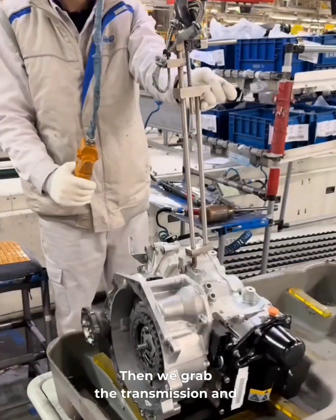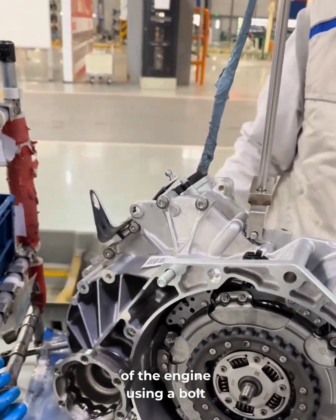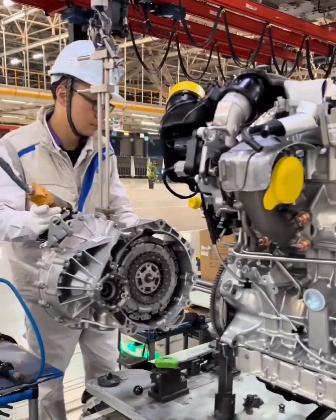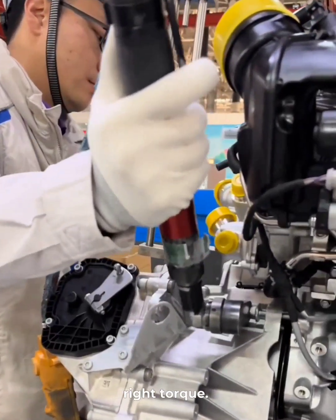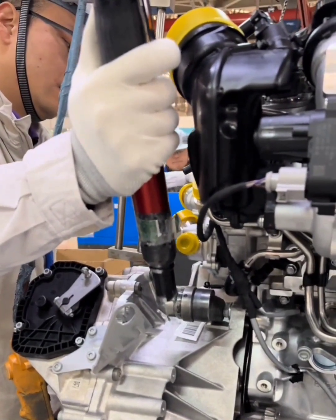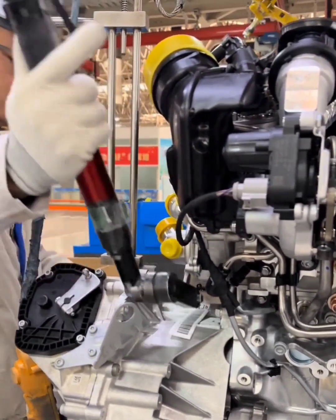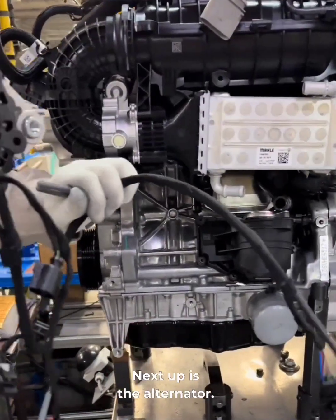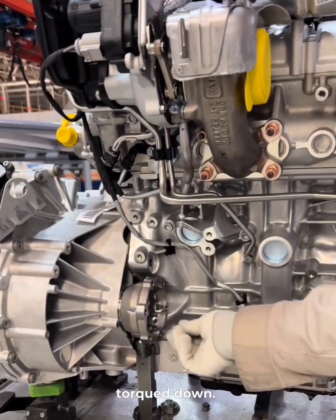We scan the fist sheet and place it on the pallet. Then we grab the transmission and bolt it to the flywheel side of the engine using a bolt in the upper right corner. That bolt gets torqued with a power wrench that's preset for the right torque. Next up is the alternator — two bolts are hand-threaded first, then torqued down.